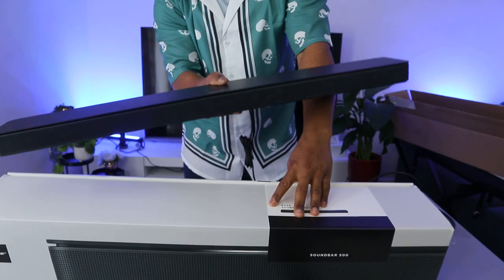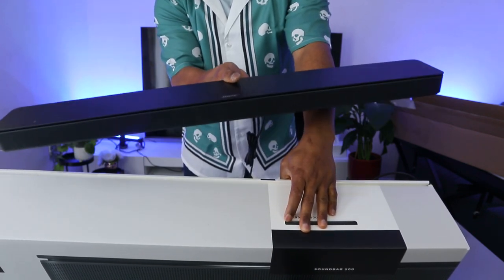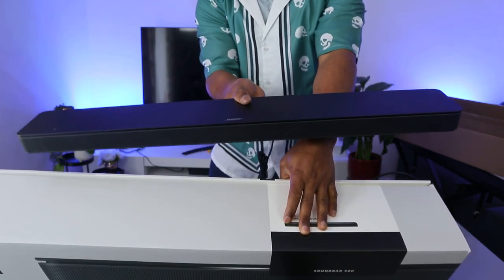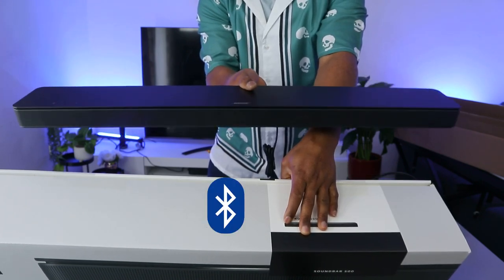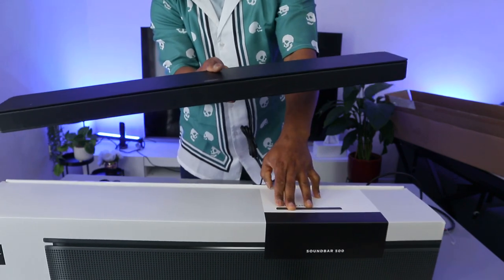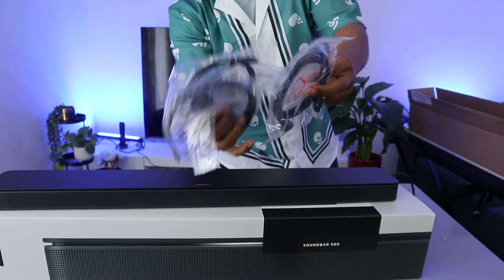This soundbar works with Google Assistant, Amazon Alexa built-in, works with Apple AirPlay, works with Android. This soundbar can connect to your TV via optical cable, HDMI ARC, or Bluetooth. It is also a wireless soundbar with Dolby Audio, optical cable, HDMI, and headphone ready.